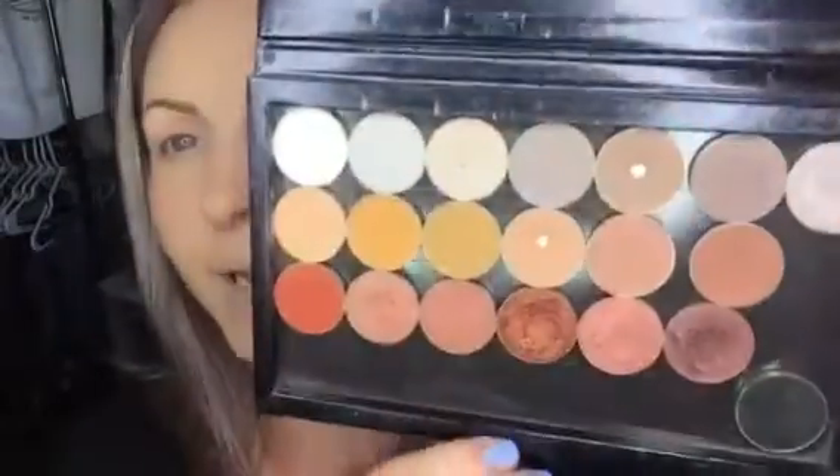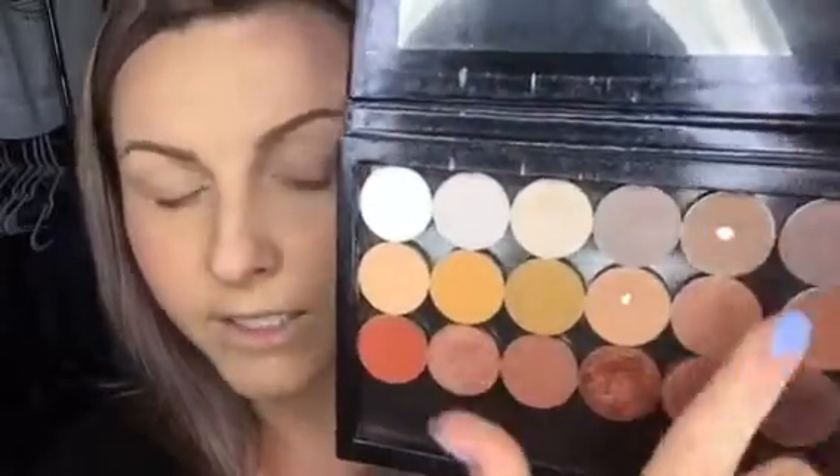I'm going to go in with some of the grays as my base using the Morphe M441 brush. I'm going to start off with this one — it's called Sand Dollar.